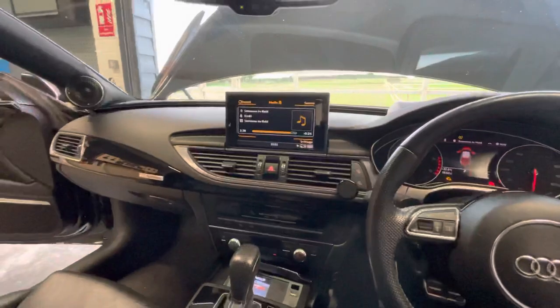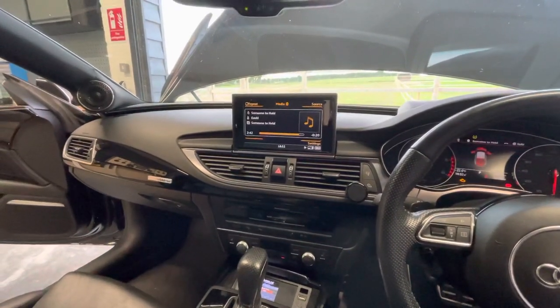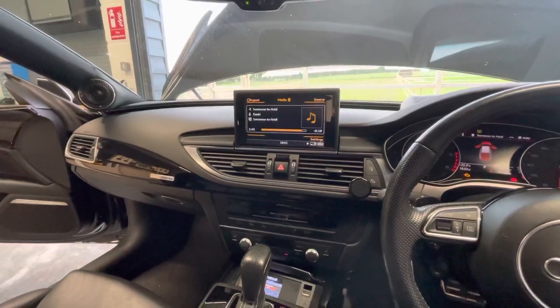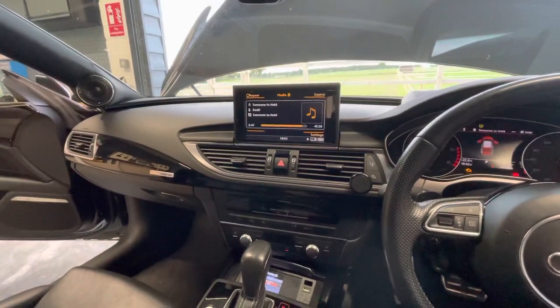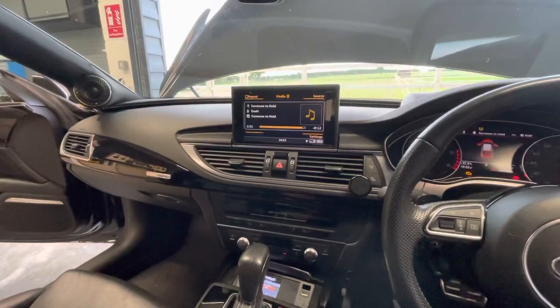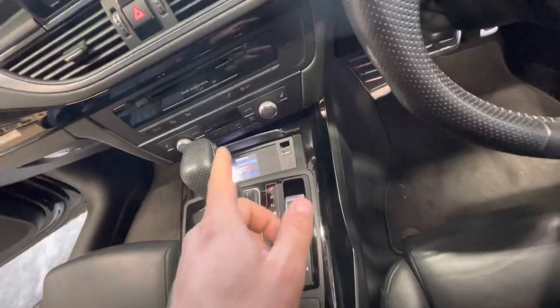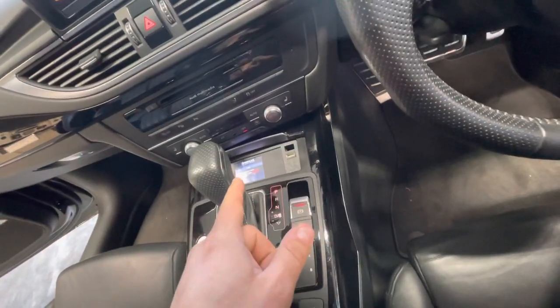Whatever comes out of the Mostt box on optical is very good. It doesn't have compression. It doesn't have a high pass filter — nothing. It plays all the way down to 11 Hz. We tested it today. The system is plenty dynamic even on Bluetooth.